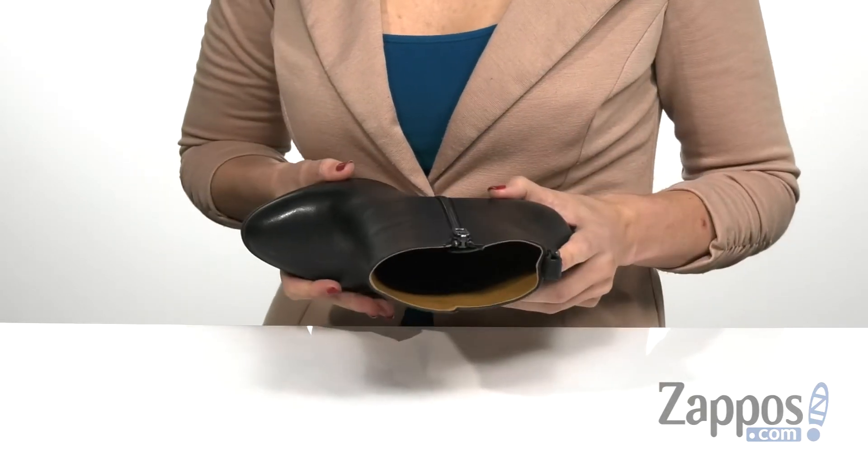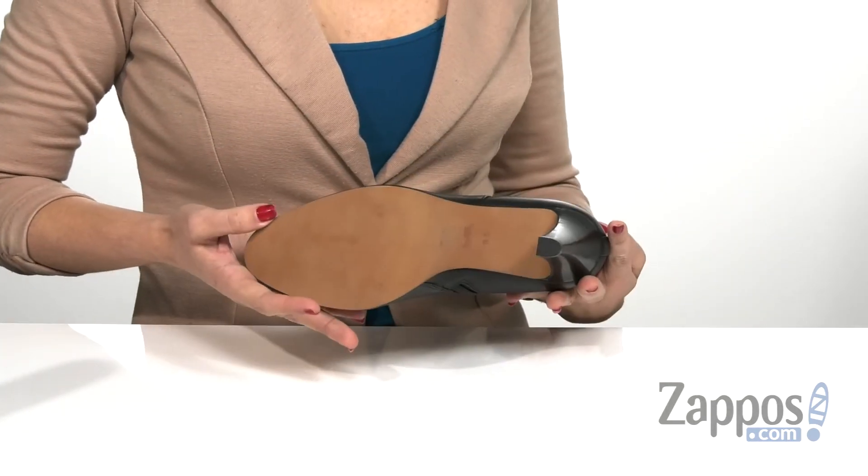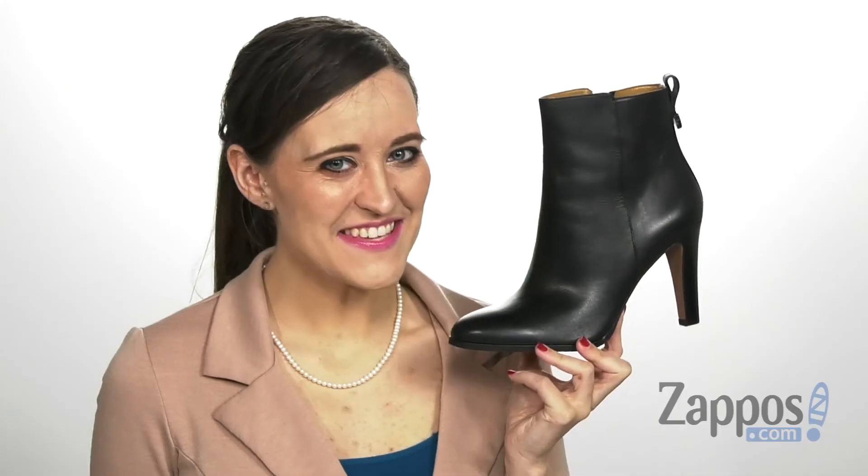With a lightly padded footbed to help keep you comfortable all day long, and that's all on top of a durable man-made outsole. Add this stylish little number to your wardrobe today — it's by Coach.